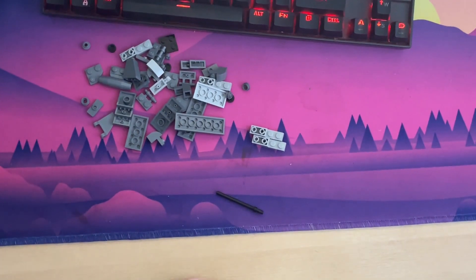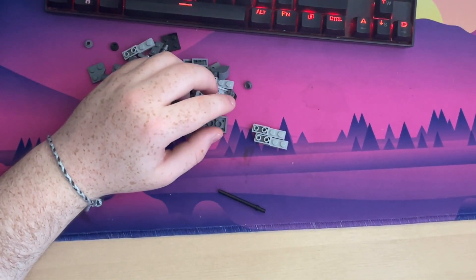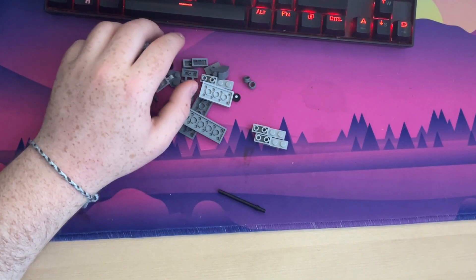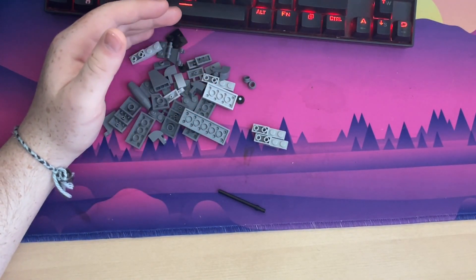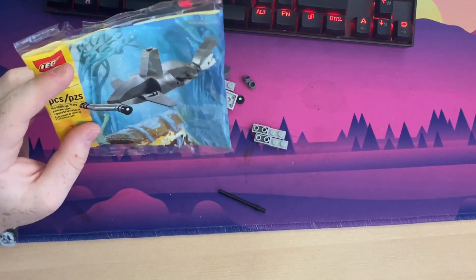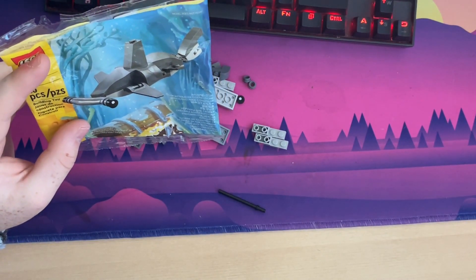So I bought this set from a convention I went to recently, and no matter where I look on the internet I cannot find the instructions, apart from this geezer on here. But he doesn't really show you the instructions either, so I'm going to have to look at the bag and try and half guess what the instructions are going to make me do.